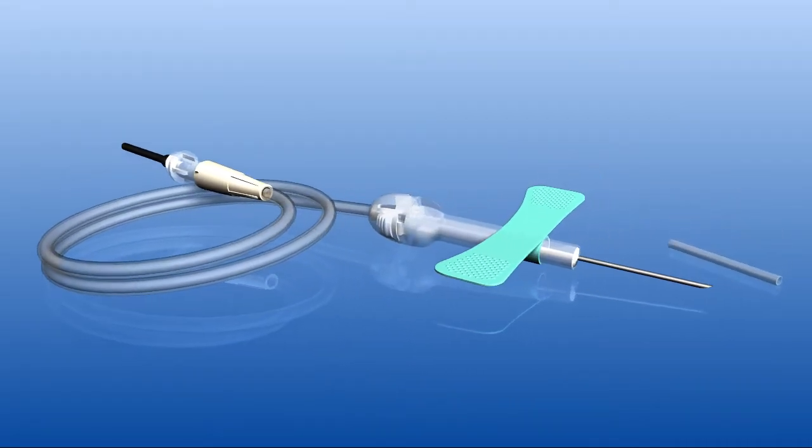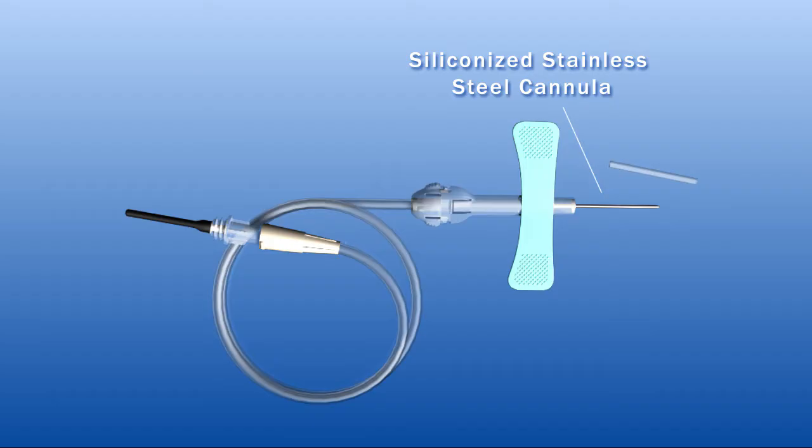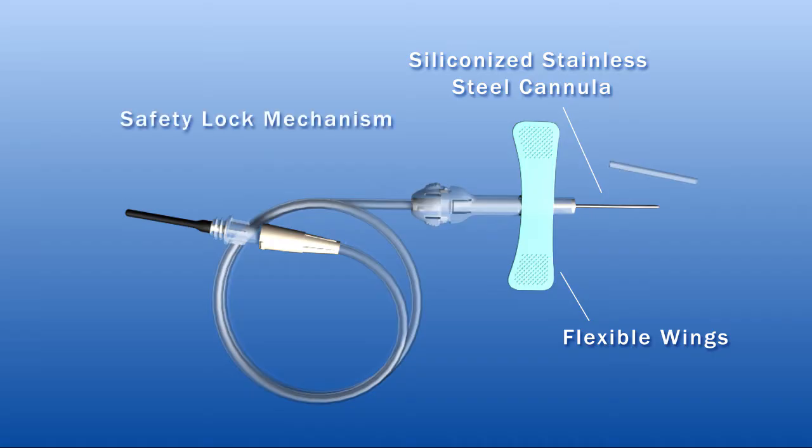The individually packaged set consists of a siliconized stainless steel cannula for easy insertion, flexible wings ensuring easy and secure positioning, a safety lock mechanism with audible click for preventing accidental exposure, and kink-resistant extension tubing.